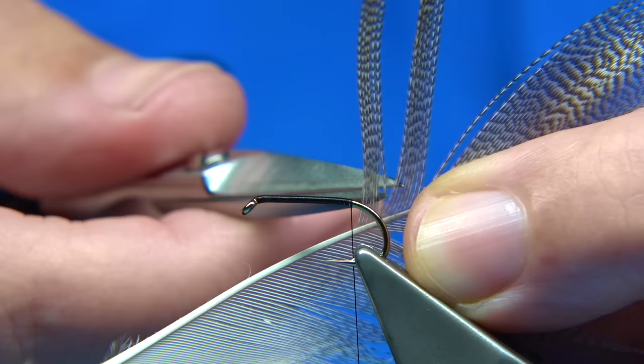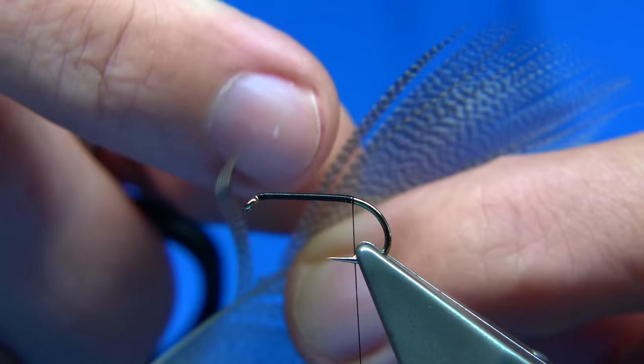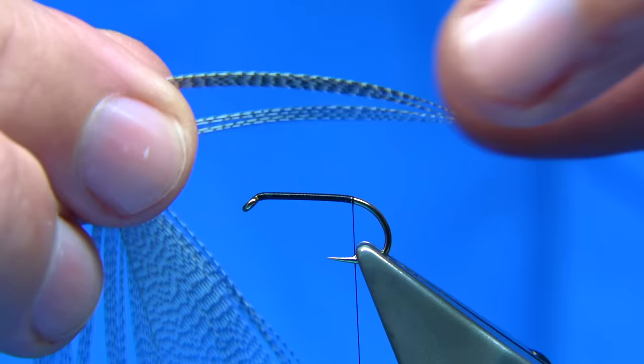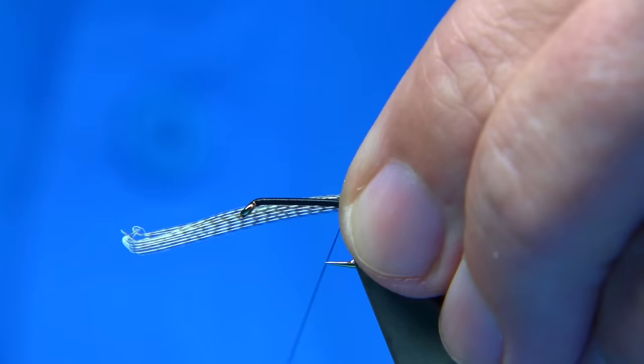There are a couple of broken ends in the middle - the easiest way is to just cut them out and take them away because I don't want broken ends in there. Now I want a good half dozen fibres for the tail - so I bring them out, line up the ends, hold what I want and tear it away. Tail length is usually about the hook length, going over the back - that's what I'd normally do on dabblers this size.